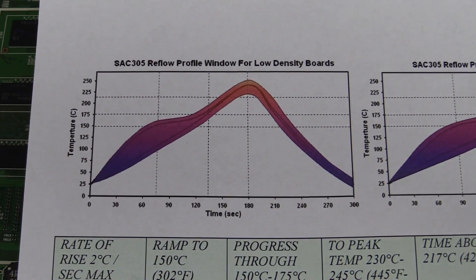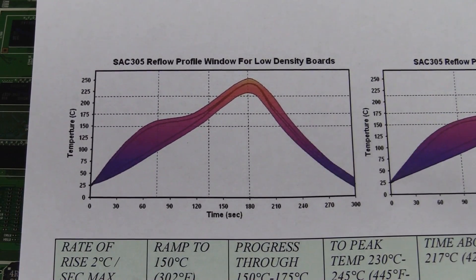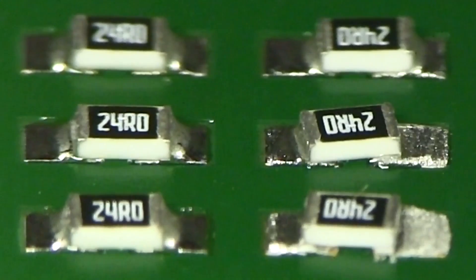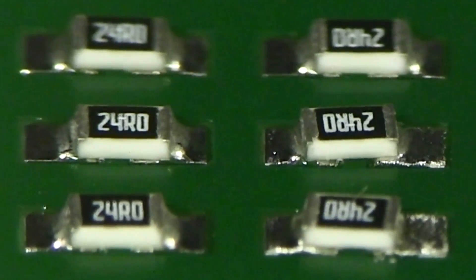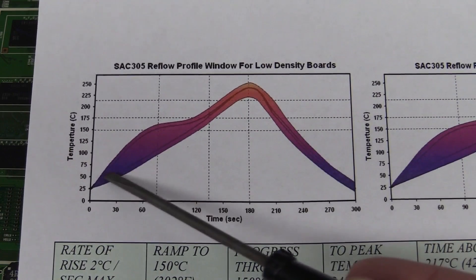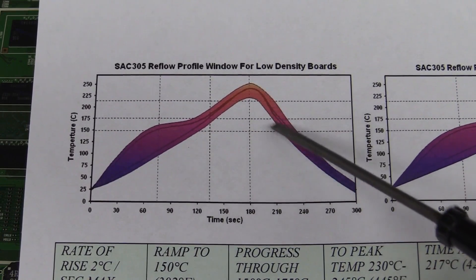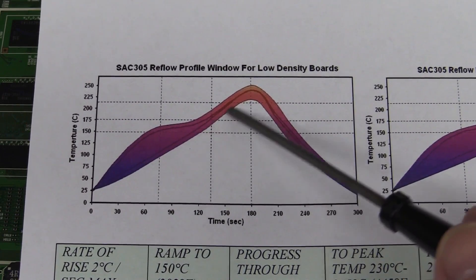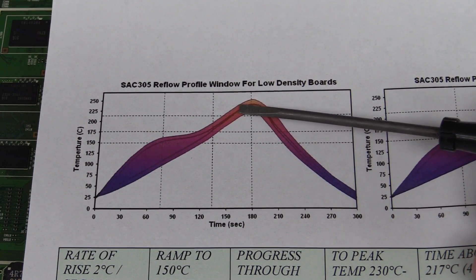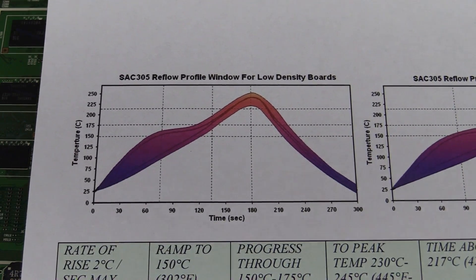Here's a typical reflow temperature profile for some lead-free solder paste, from a previous video - click here if you haven't seen that - where I used the thermal oven and got some data logging plots. Basically it slowly ramps up, hits a peak, and then cools back down almost as fast as possible. The reason it's like a big thick band is because this is the acceptable temperature range for that particular solder. Each particular type of solder has its own profile, and different parts can have different temperature profiles.